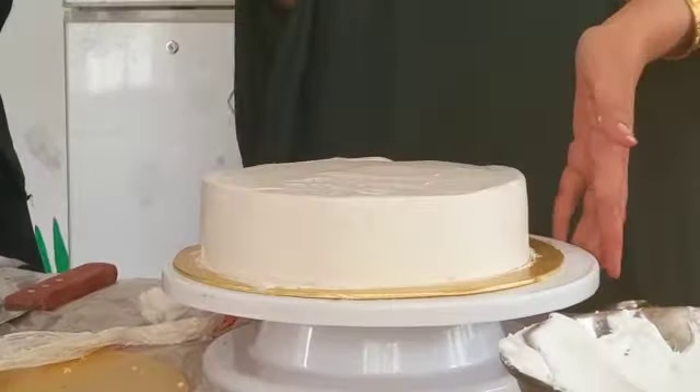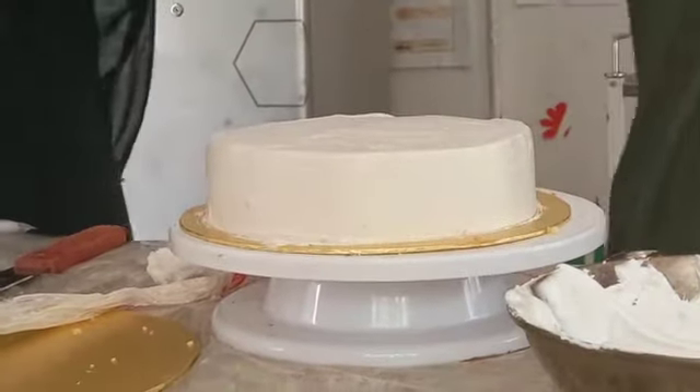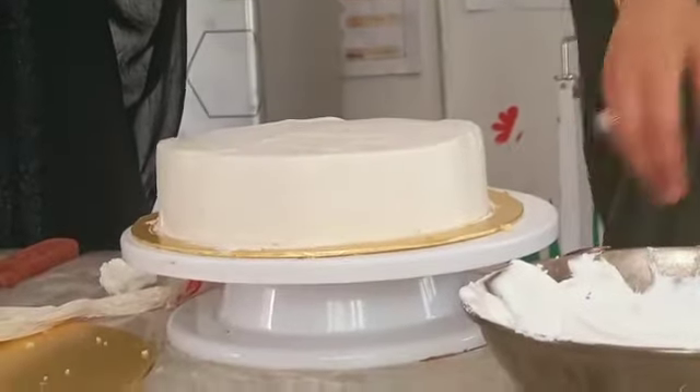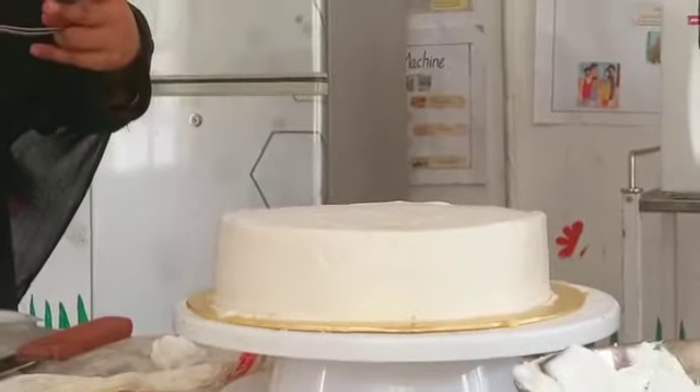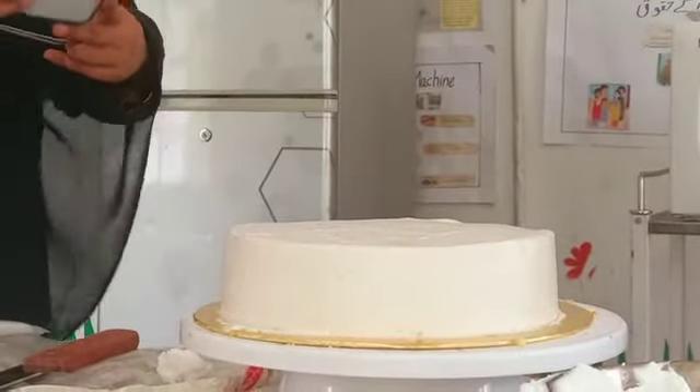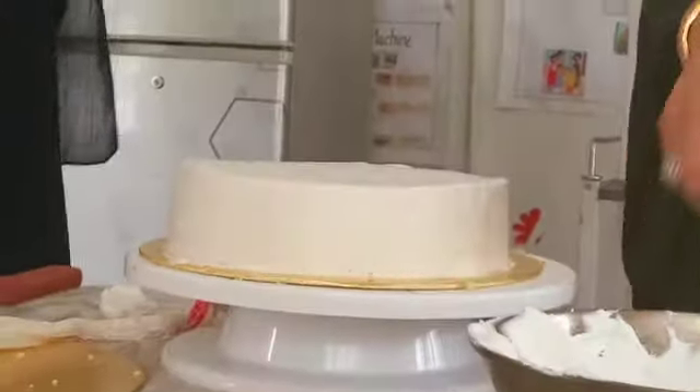Look at this technique. You will give the design from Kenzi. You will put it in front of me. As you can do it, the cake will be so beautiful. The cream will be so beautiful.